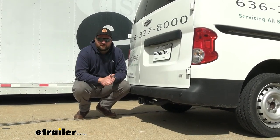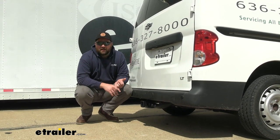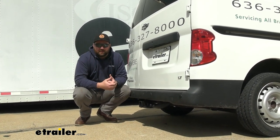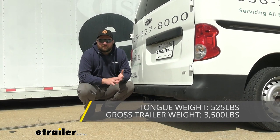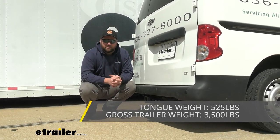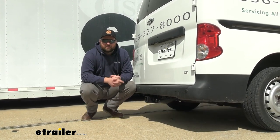Adding the hitch receiver to your City Express is going to give you a lot of options. It's going to allow you to carry bike racks, cargo carriers, and maybe even tow a small trailer. This hitch is going to be rated for 525 pounds of tongue weight and 3,500 pounds of max gross trailer weight if you plan on towing a trailer. You do want to be sure to check in your owner's manual to see what your submodel is able to tow.